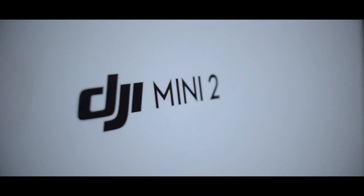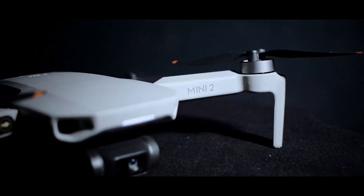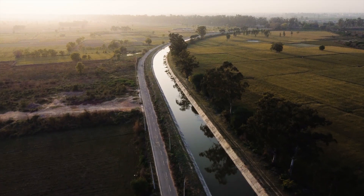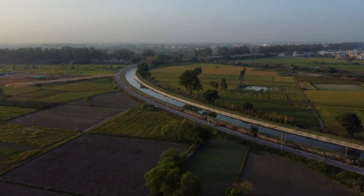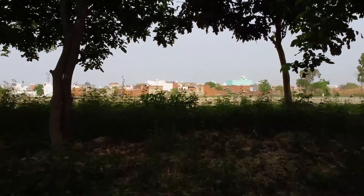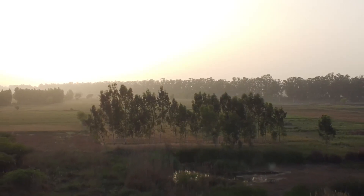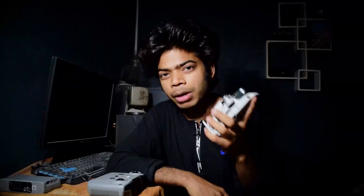I'll look at the accessories later, but first we'll see the drone itself. Today is the 14th March and I received it on the 19th March — I have been flying this drone for 25 days, and it's a beautiful drone.